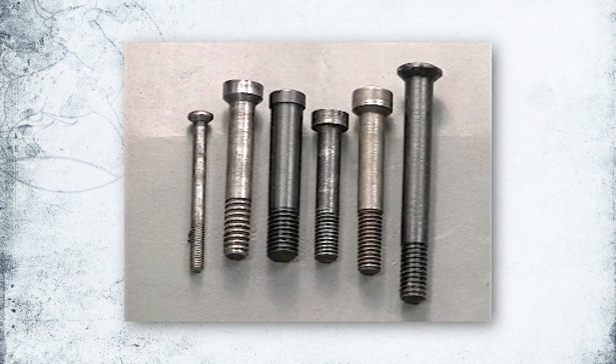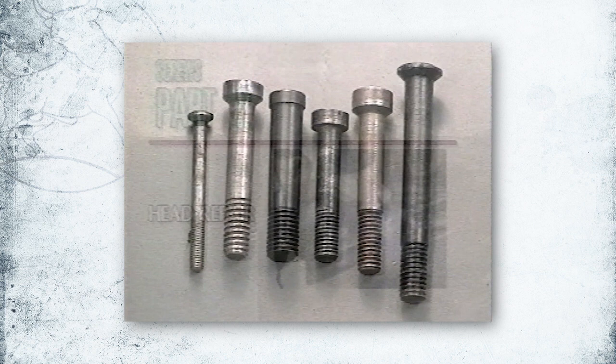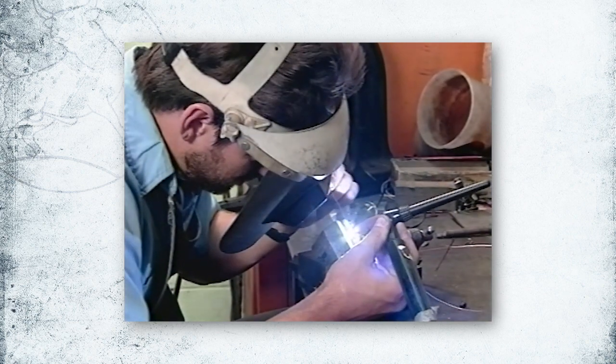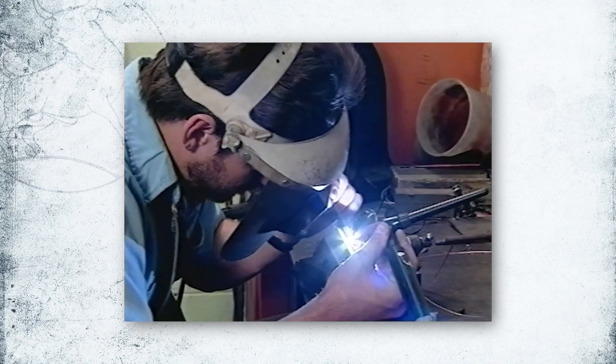Remember, save those screws and guard against damaging them when working on your firearm. If a screw is damaged, it may be repaired, though the process is delicate and often difficult. It's best to replace damaged screws through a dealer.